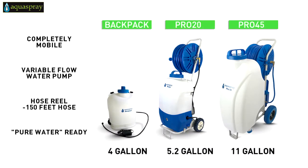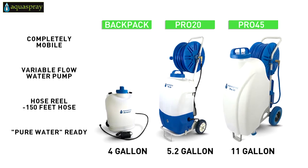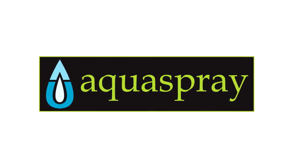You can also add one of our optional water tanks to make the AquaSpray window and solar panel cleaning system completely mobile. And taking one step further, adding pure water to the system makes the windows or panels shine without residue. Work smarter, not harder.